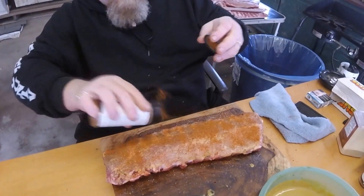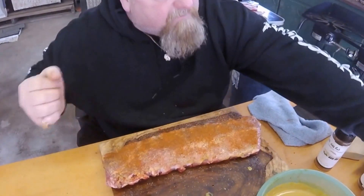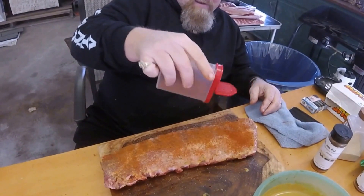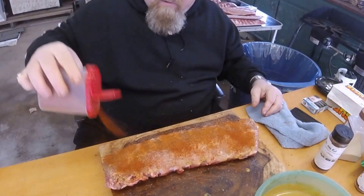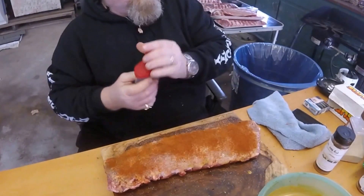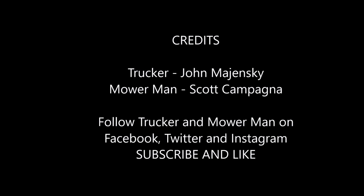I do that with such finesse and flair. I've got a lot of experience shaking this arm. That's all there is to it - that's the rib prep done.